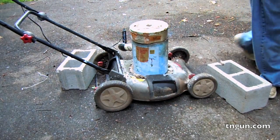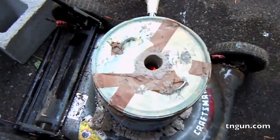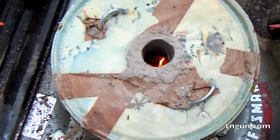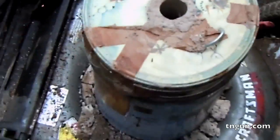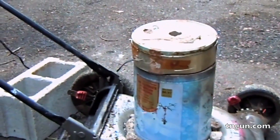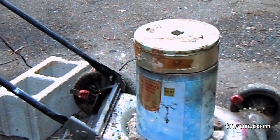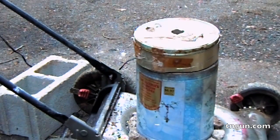Oh yeah. Probably should have had a bigger hole. So we're just going to let that ride like that. Pretty much that's it. I've come back after everything's cooled off — I'll show you what it looks like on the inside.